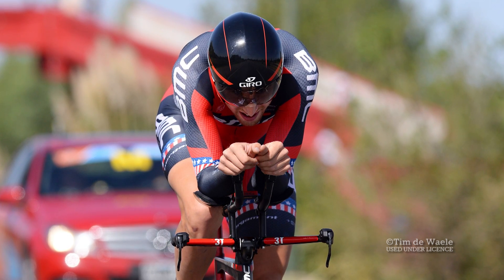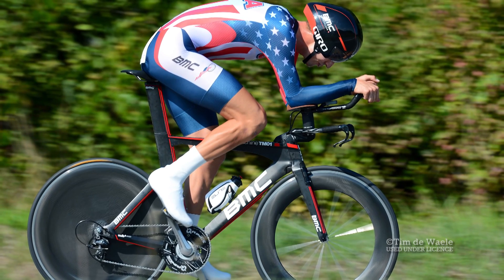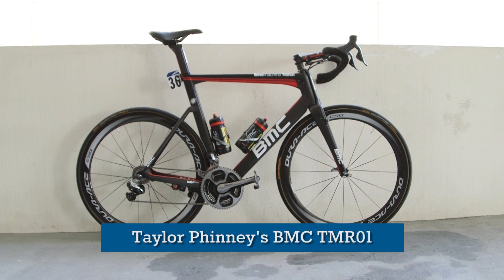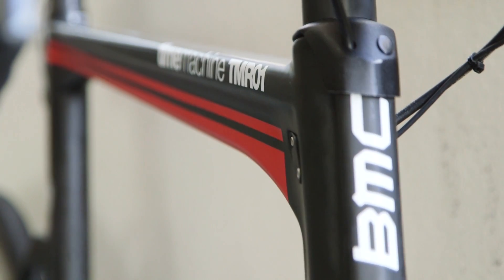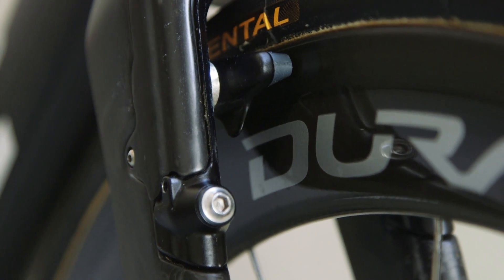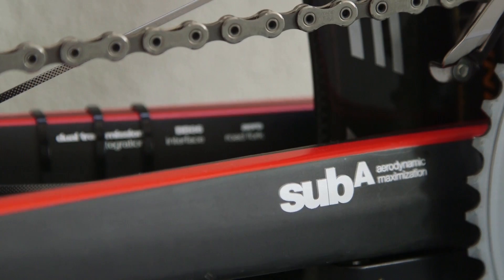Being a time trial specialist, it's no surprise to see Taylor Finney riding BMC's TT-inspired Aeroframe, the Time Machine TMR01. With its fork-integrated front brake and chainstay-mounted rear, maximizing aerodynamics is clearly what this bike is designed for.